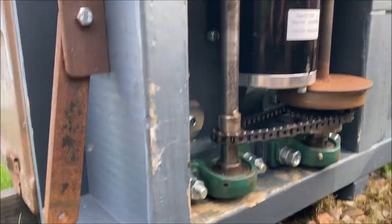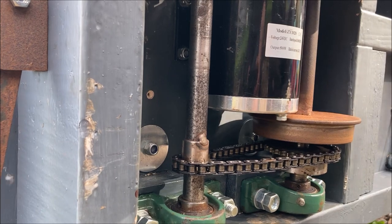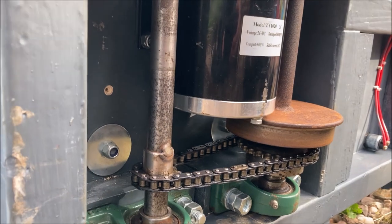If the nuts on these are not tightened enough, the axle can spin in the bush, as is happening here. With the loco after being held still, I shouldn't be able to spin the wheels.